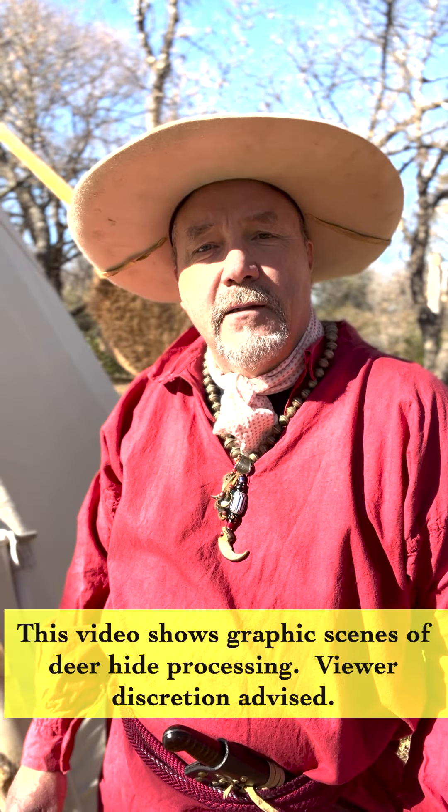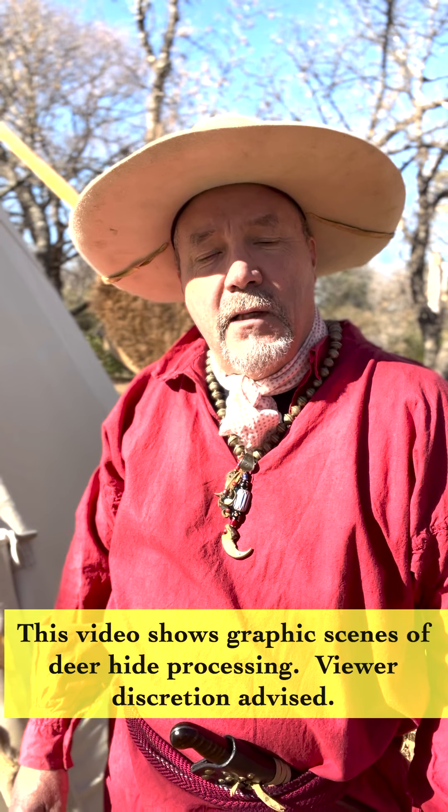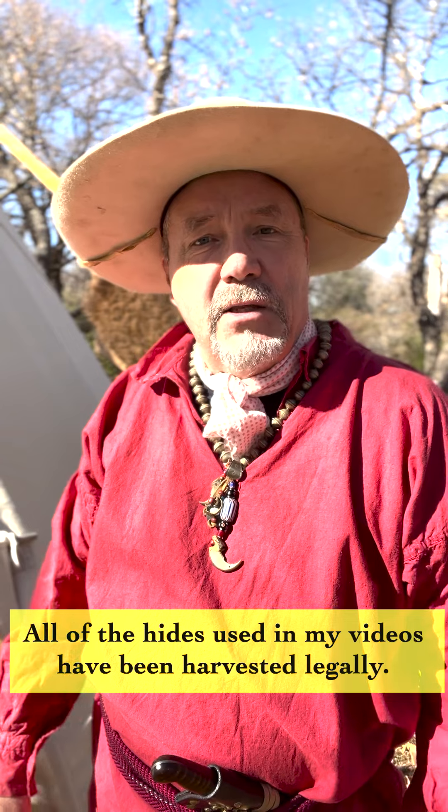Hey, hello and welcome to the channel. This is the first of a four-part series on brain tanning or tanning deer hides. We'll be using mostly traditional methods, but I'll also talk about more modern techniques that make this process a little easier. All of the hides I make use of are either hides that I've hunted legally or obtained from friends who harvested those deer and weren't going to do anything with the hide. I don't believe in wasting a lot of the animal if possible, and the hides make some really nice buckskin.